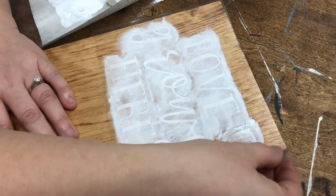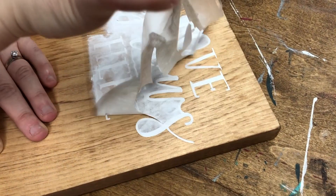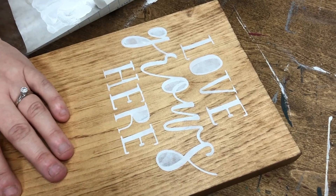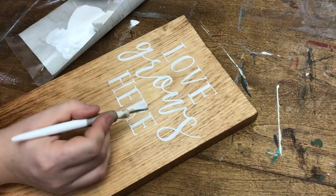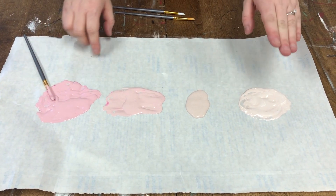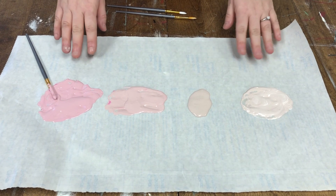I think that should do it. I'm going to pull off my stencil now — this is always so rewarding. That's crisp! Nice and crisp. What I did was take a base color of pink that I liked, added some white and also some pink, and just made an ombre gradient scale of this color.